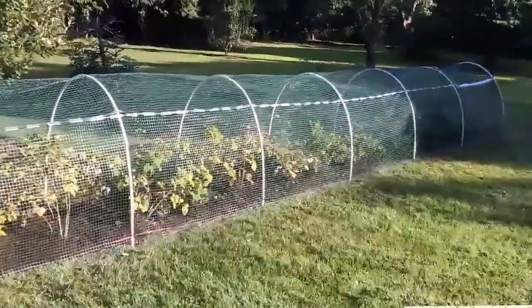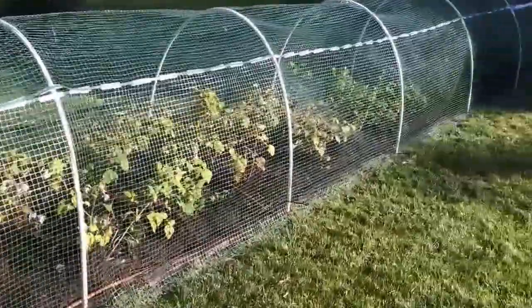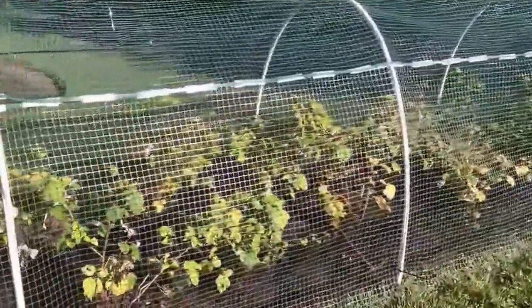This is the finished product, irrigation and all. We have the blueberries set up.